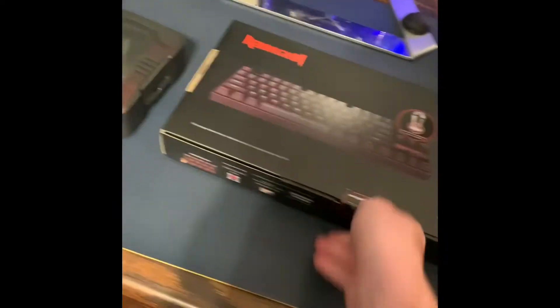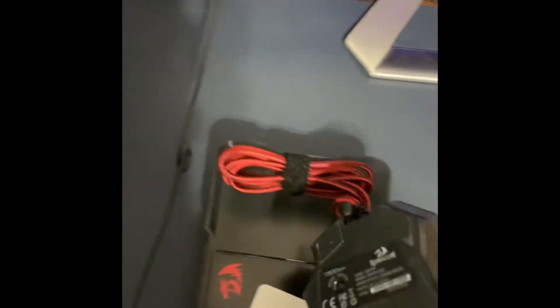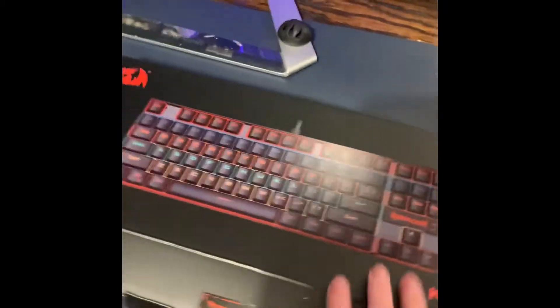We'll set the keyboard over here and start with the mouse. Oh my gosh, so smooth — holy crap, that is awesome! Okay, time for the keyboard.